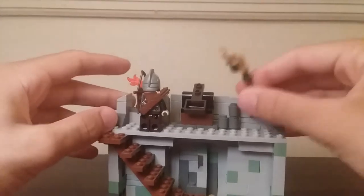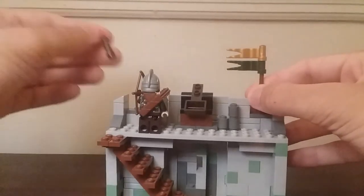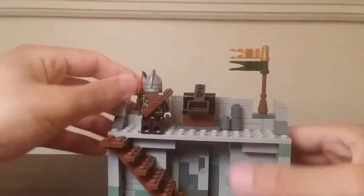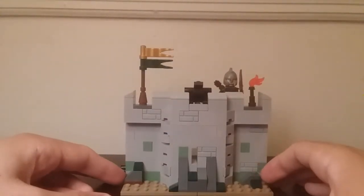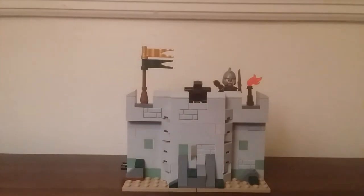The flag and torch can be taken off easily as well if you want. I really like the finished look of this overall. That's basically it for this set.